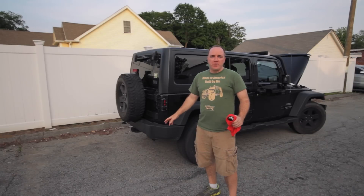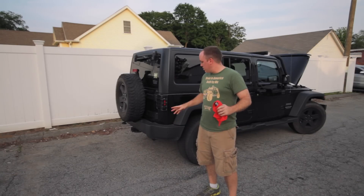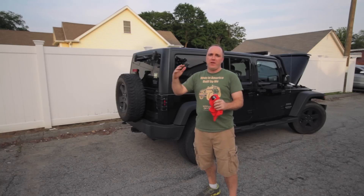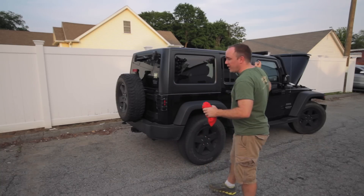All right, so it's been about 20 minutes, and now we're going to start the engine. Nate's going to start revving the engine inside, and you're going to see all the deposits come flying out of the back of the Jeep. So here we go.